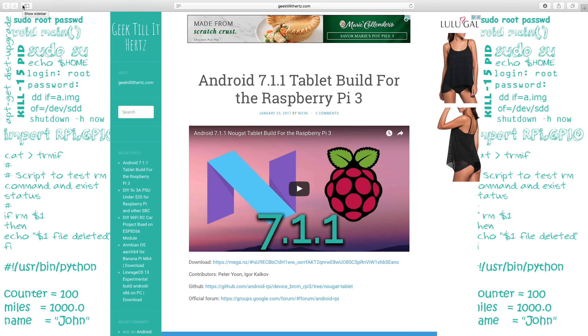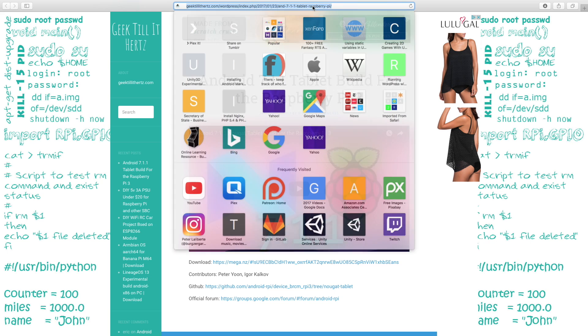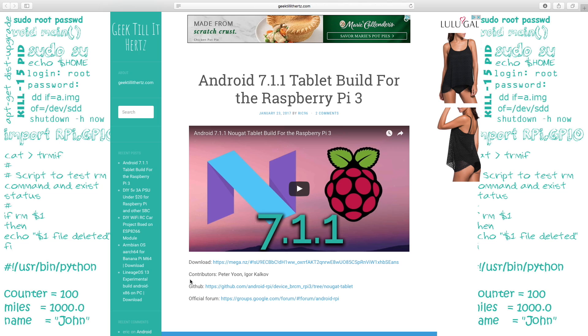The first thing you want to do is go ahead and get that image file so we can flash it onto an SD card and transfer it over to our Pi. I'm using the version from Geek Till It Hurts. I'll go ahead and leave a link down in the description on where to go pick this up.